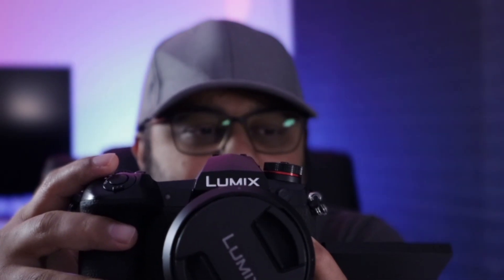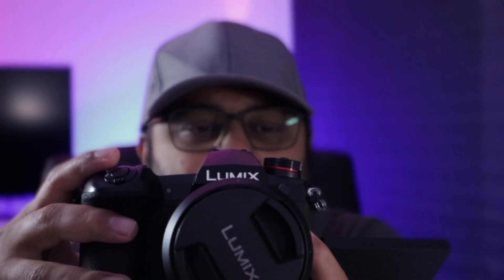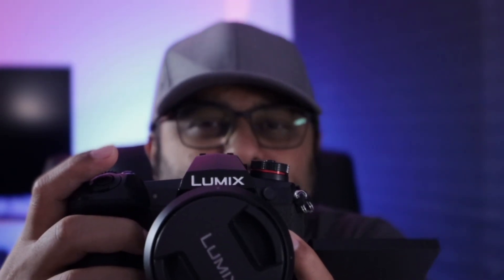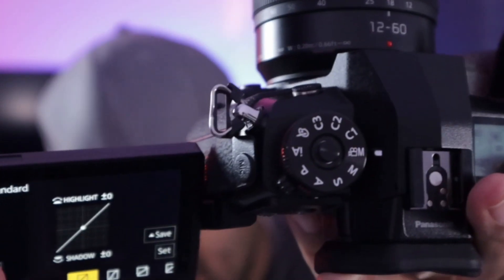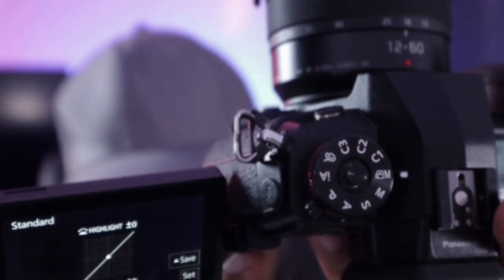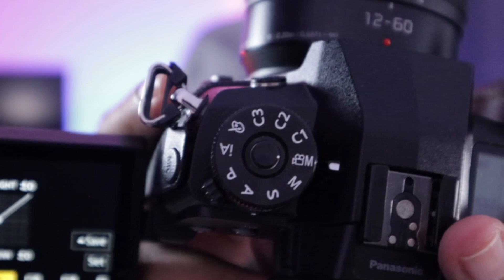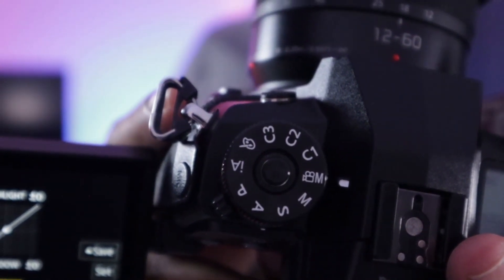Stabilizer modes available include body-only stabilization, e-stabilization which uses both the 5-axis IBIS and the lens's built-in stabilization together, and also IS lock which crops the video. I've noticed that when the top dial is in movie mode there's no crop in 4K 60fps, but when using custom modes C1, C2, C3 there's a slight crop at 4K 60fps. You also have mic level adjustment, mic level recording shown on the LCD, and a mic level limiter to cap the input dB.